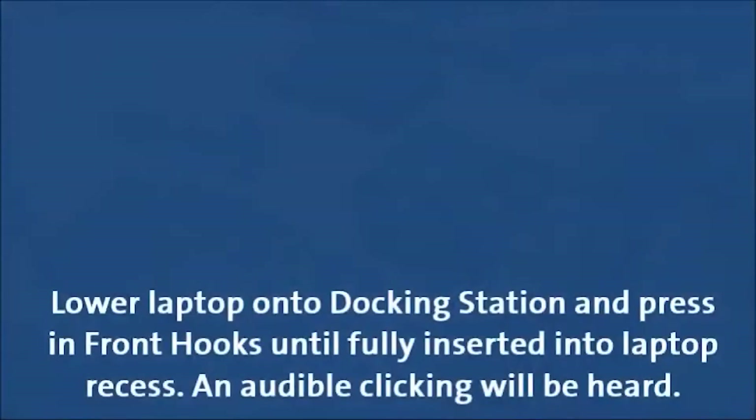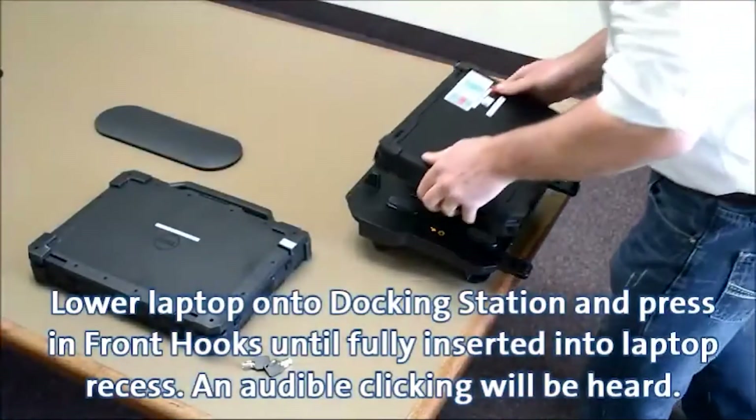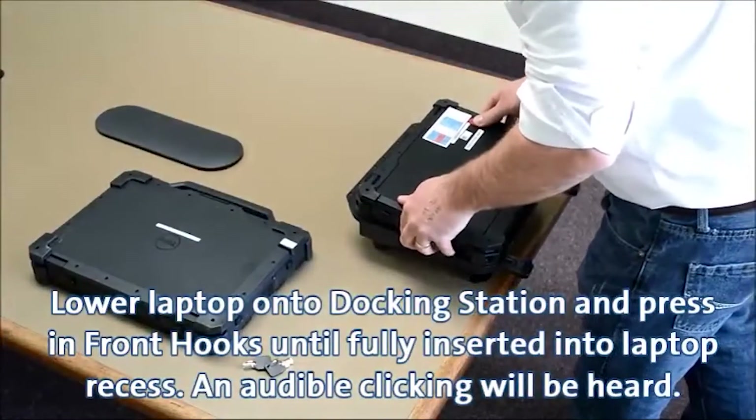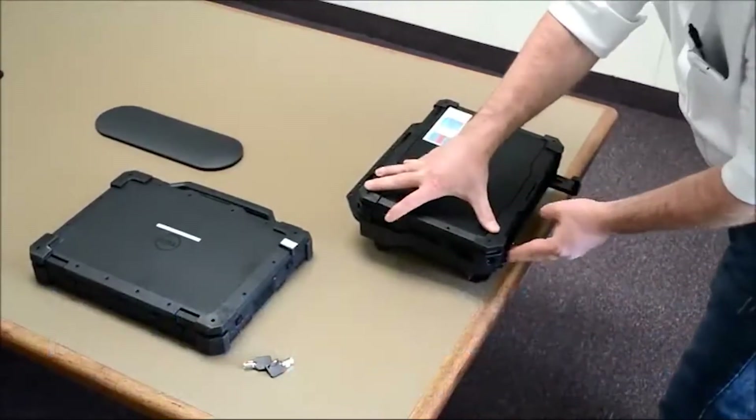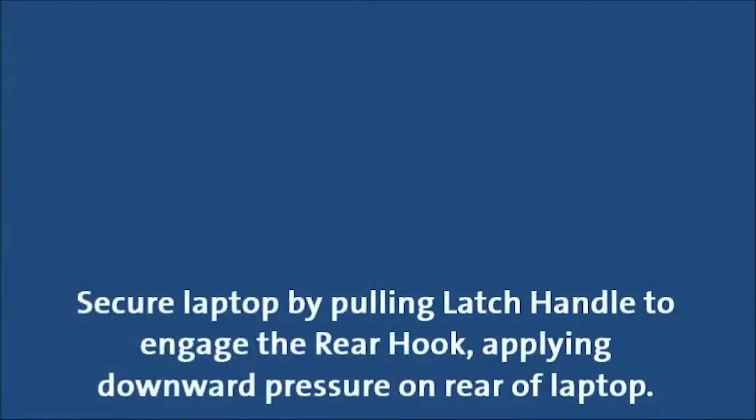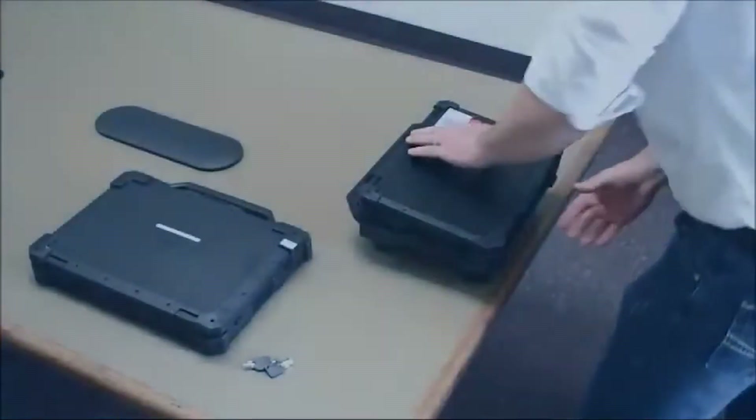Lower the laptop onto the docking station and press in the front hooks until fully inserted into the laptop recess. An audible clicking will be heard. Secure the laptop by pulling the latch handle to engage the rear hook, applying downward pressure on the rear of the laptop.